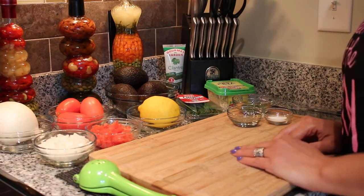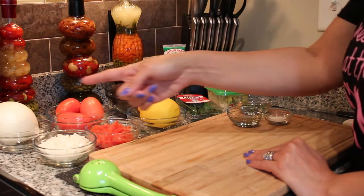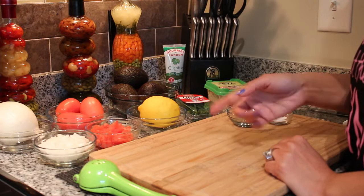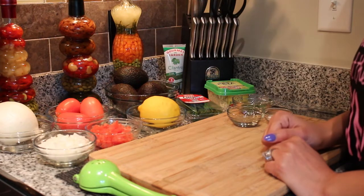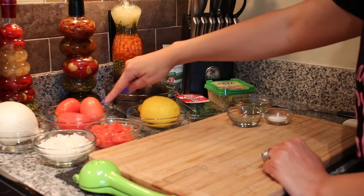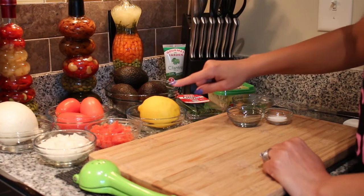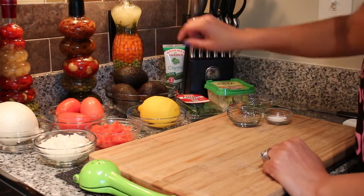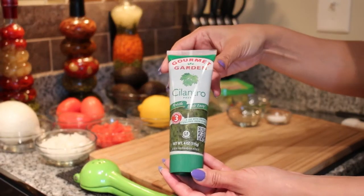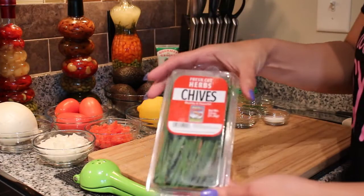Getting started with the hoss avocado, I have ingredients here that I will be using to incorporate with the avocados. I'm going to show you what we need. You will need onion, tomatoes, hoss avocado, lemon, cilantro paste, and chives.